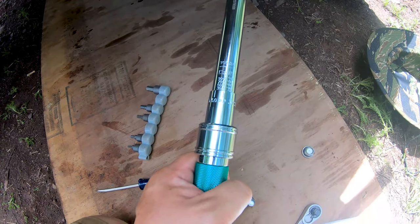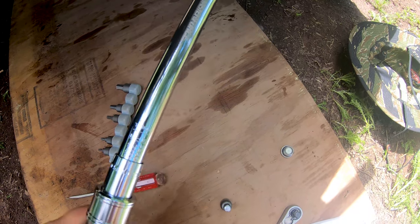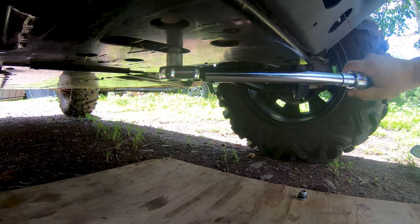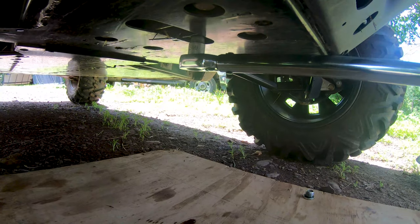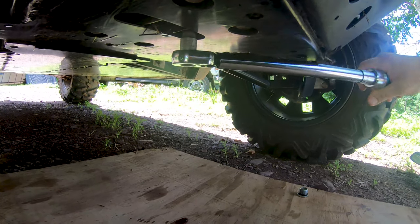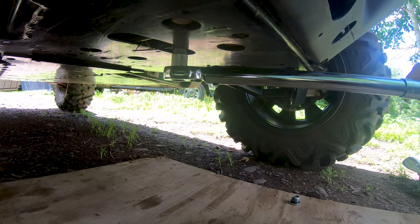We've got the torque wrench set at 24 foot-pounds per the owner's manual and we'll put it back in.